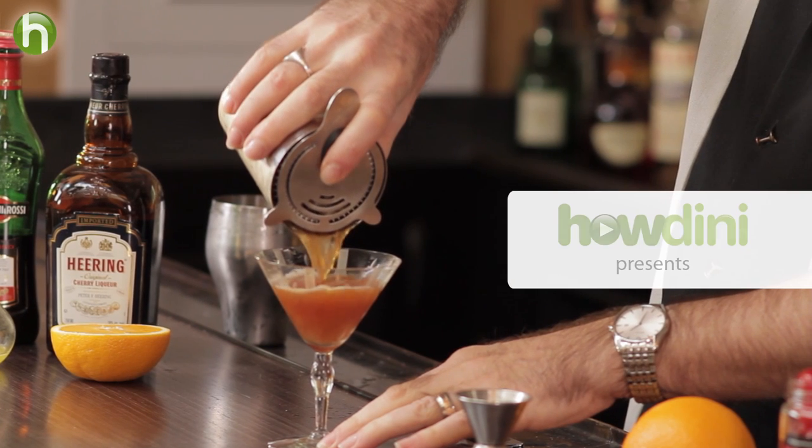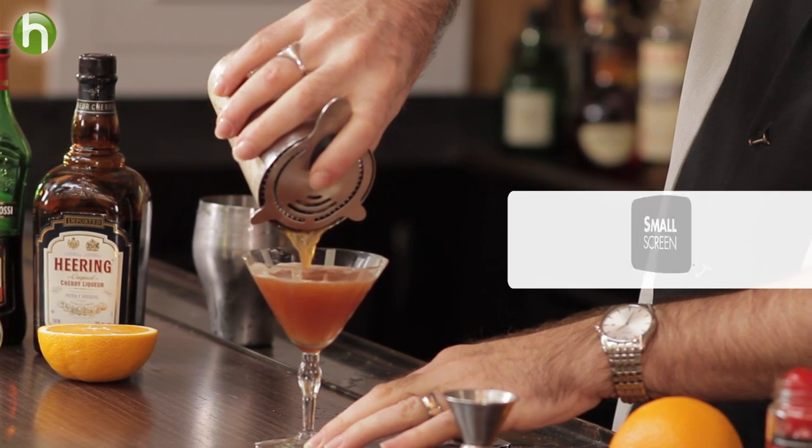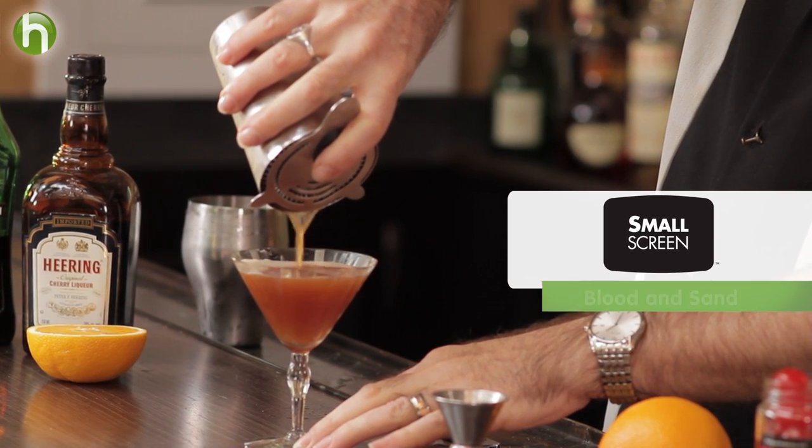Here's a drink for you Rudolph Valentino fans: the Blood and Sand. Welcome to the Cocktail Spirit from Small Screen Network. I'm your host, Robert Hess.